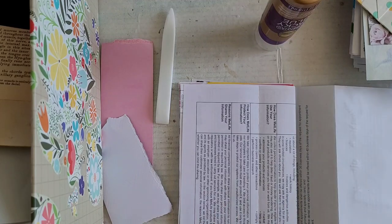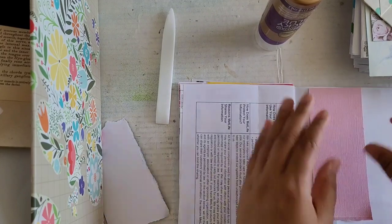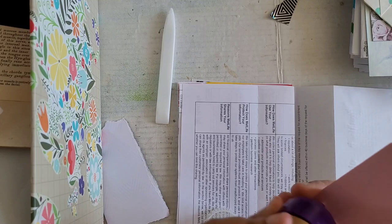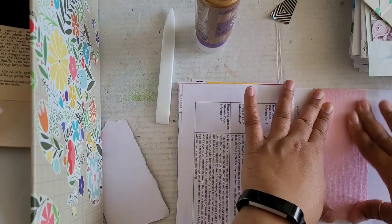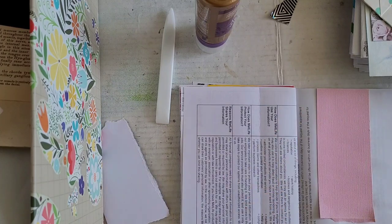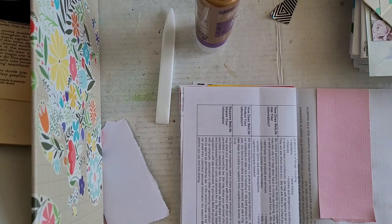I want to put something over that area. I'm trying not to put too many of the same colors in the same area. After we get this part done, I think the next thing I'll probably do is gesso on some of these pages so that they're prepped, because this is just mail paper — it's not like world-class art drawing paper.